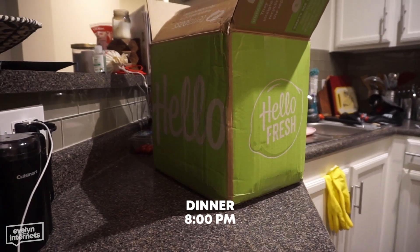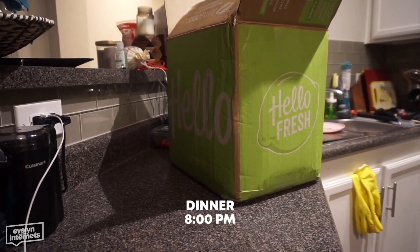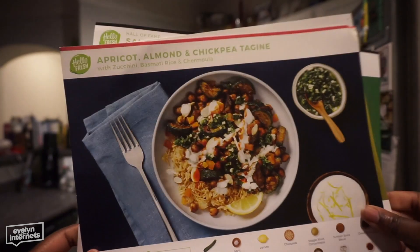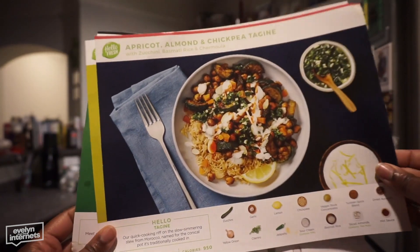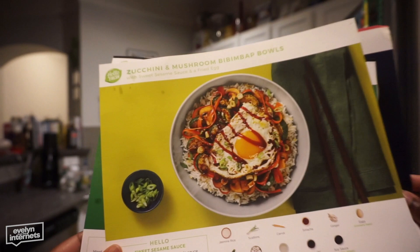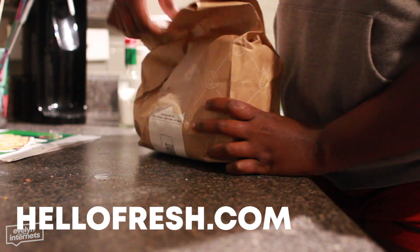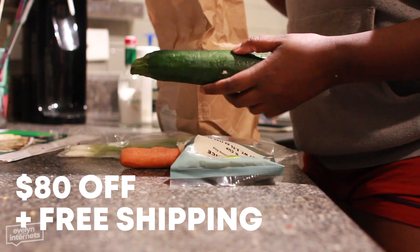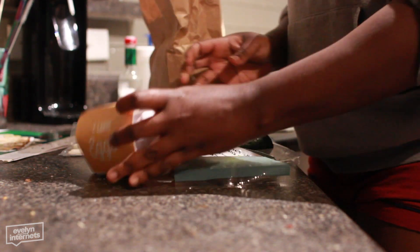Shout out to HelloFresh for sponsoring this video and providing dinner tonight. I had three meals to choose from and I was tired of filming, so I chose the zucchini mushroom bibimbap bowl because it was familiar — I knew what I was doing and it's one of my favorites. Go to hellofresh.com and use code 80EVELYN to receive 80% off your purchase, including free shipping on your first box.